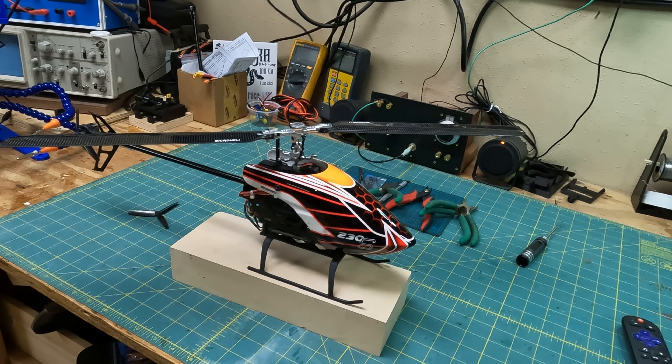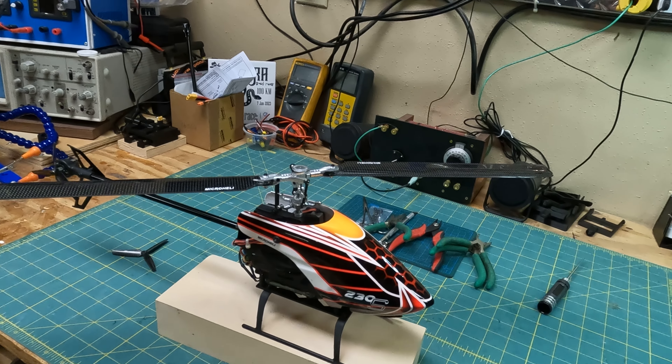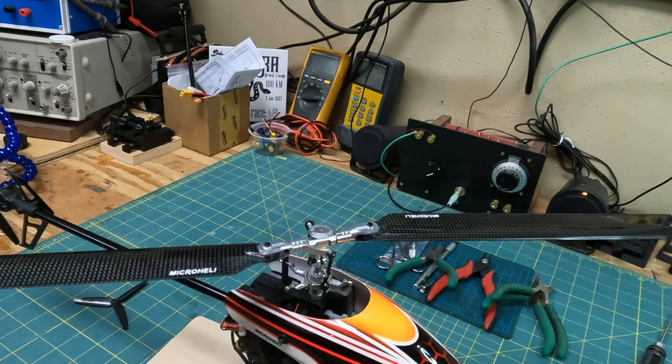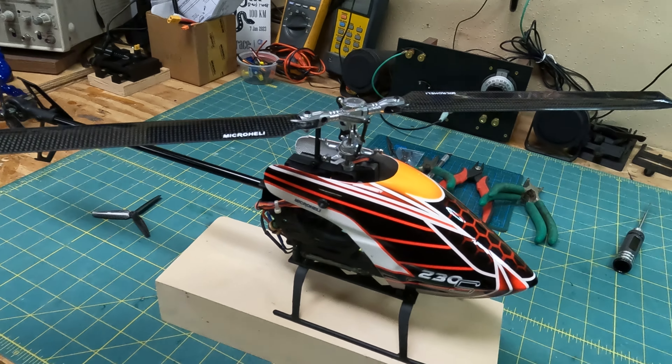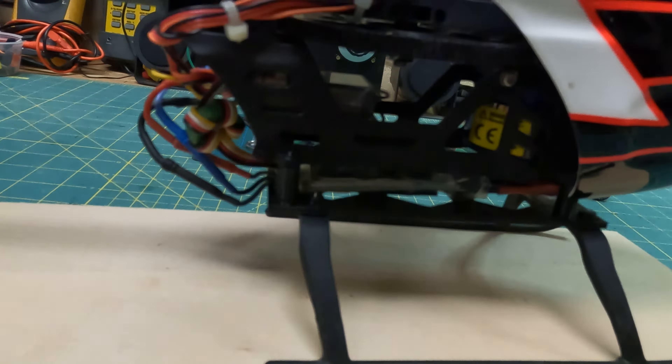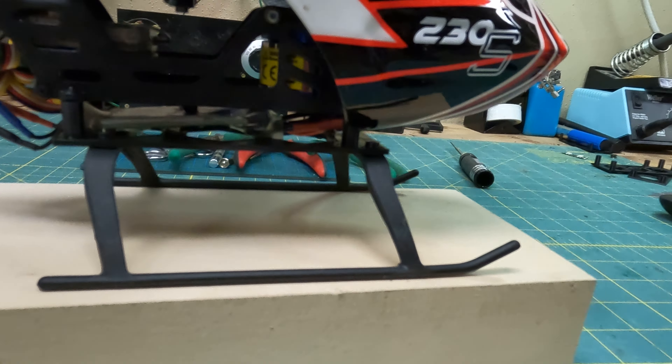I just needed to buy a new hub for it, so I got a Microheli two-bladed rotor hub, aluminum on top — I think it looks pretty cool. I like the silver. I put in a 4500 KV motor in there.